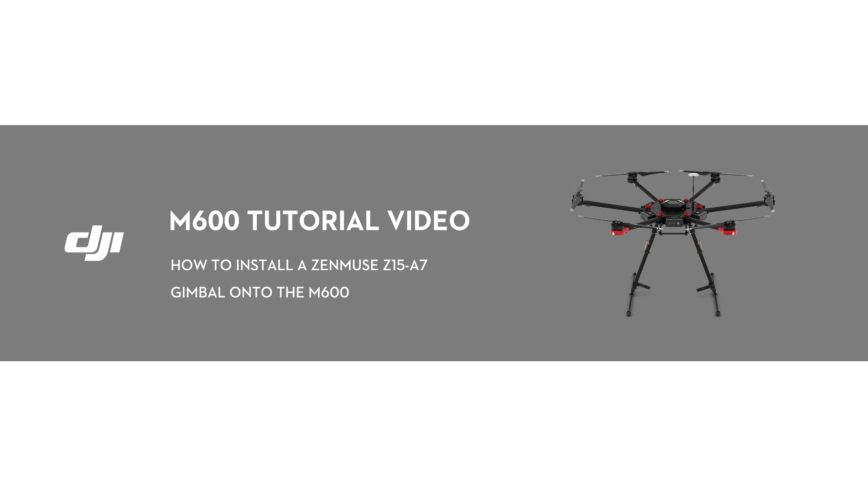Hello, welcome to this DJI tutorial video. This video will show you how to install a Zenmuse Z15A7 gimbal onto the M600.